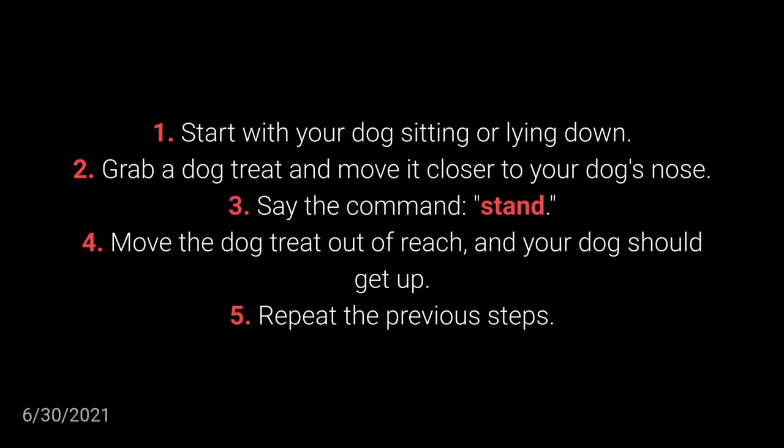Grab a dog treat and move it closer to your dog's nose. Say the command: STAND. Move the dog treat out of reach and your dog should get up.